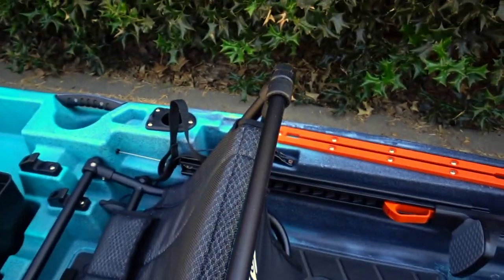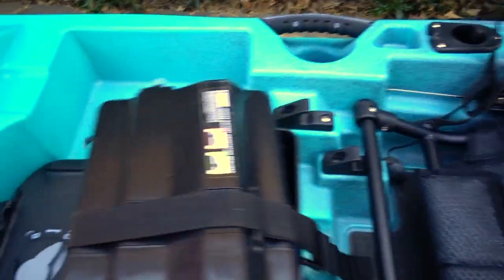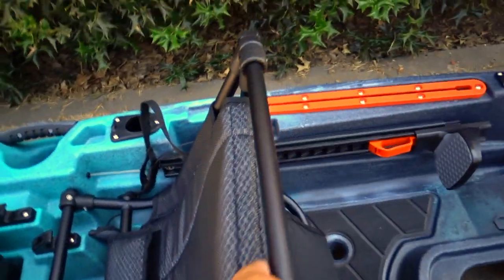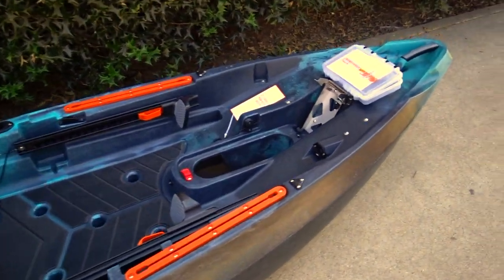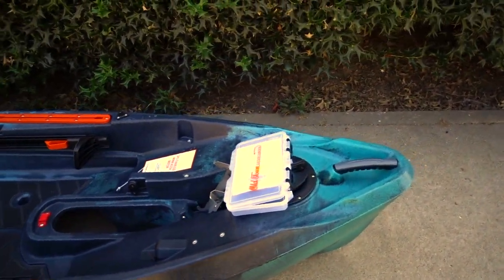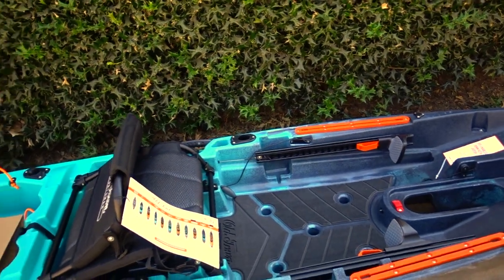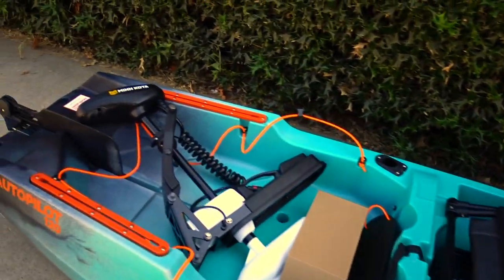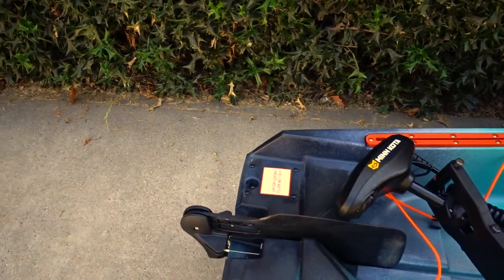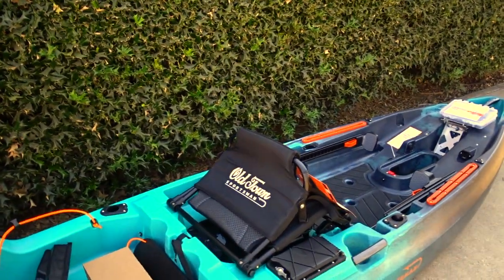There's another dry storage right there, like on the Topwater series — very, very nice. I am very impressed. I can't wait to get on the water with this. I'm gonna be running three batteries: the 100 amp-hour by Dakota Lithium, the 23 amp-hour by Dakota Lithium for my fish finder, and the power box for all my cameras and charging my phone.